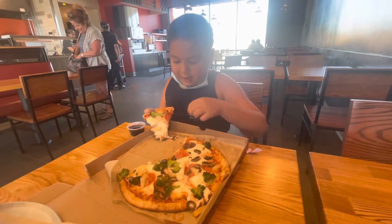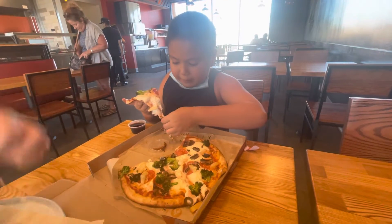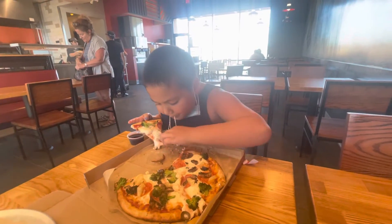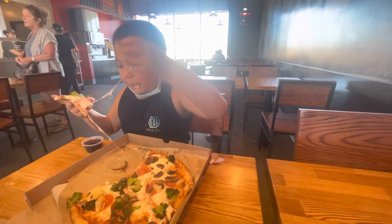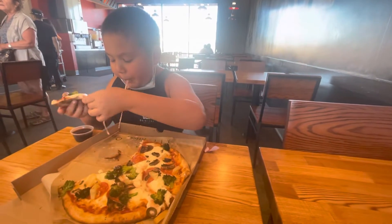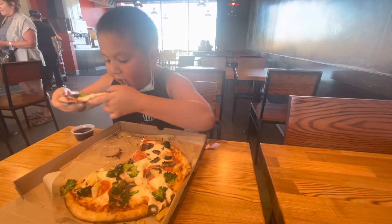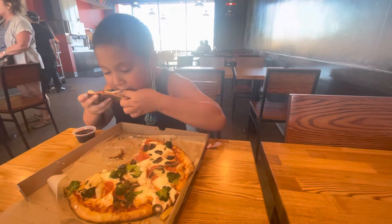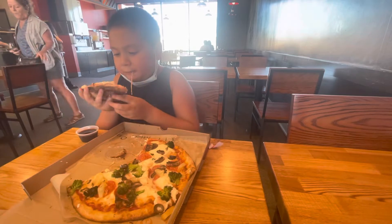Okay, you're gonna put the sauce on it or you're gonna dip it in the sauce? Oh, you've dipped it in the sauce, huh? Well, how is it? You like it?